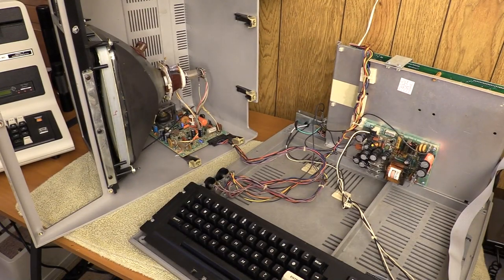Hey everyone, TJB Chris here. Welcome to part two of the Model 3 restoration. In my last video we pretty much determined that the CRT driver board isn't quite working right. In fact, while I was trying to diagnose it, it malfunctioned further.